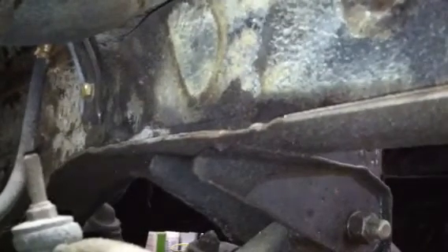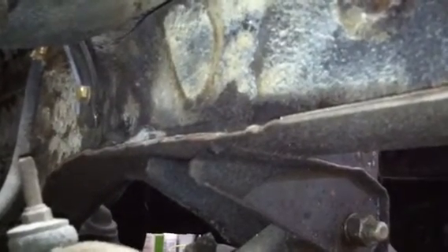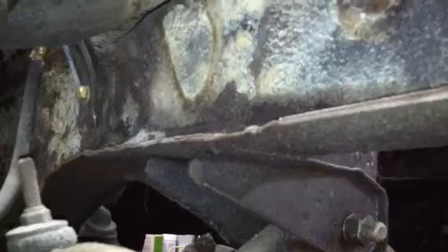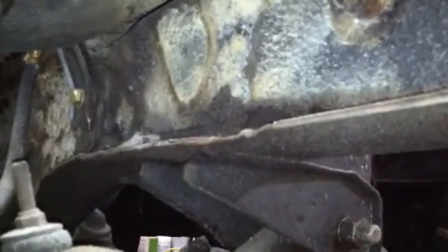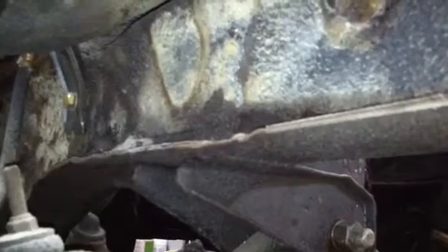And that's going to require a competent welder with a TIG welder. It's not something you can cheap out on. It's not something you can just MIG with a 110 MIG welder. It might be doable with MIG, but my recommendation would be to go with TIG.